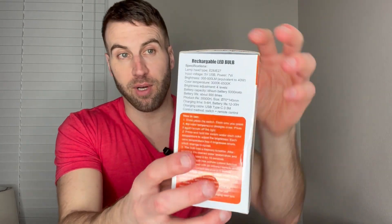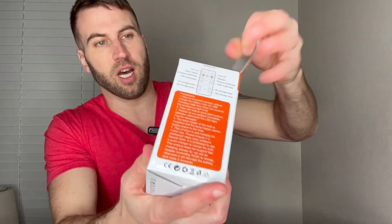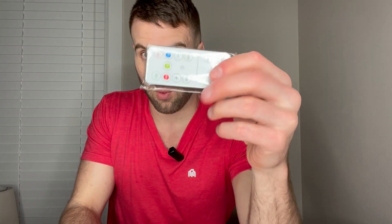All right, we got this really nice rechargeable battery-operated light bulb — I think this is really sweet. I'm going to go ahead and give you a quick unboxing experience before I install it and do a runthrough of all the amazing things about this light bulb. There's everything right there; it even comes with this remote control that I'll show you — I'll actually do a runthrough of that.